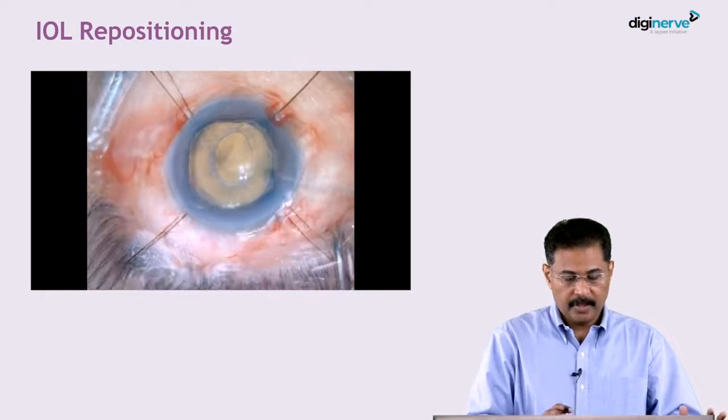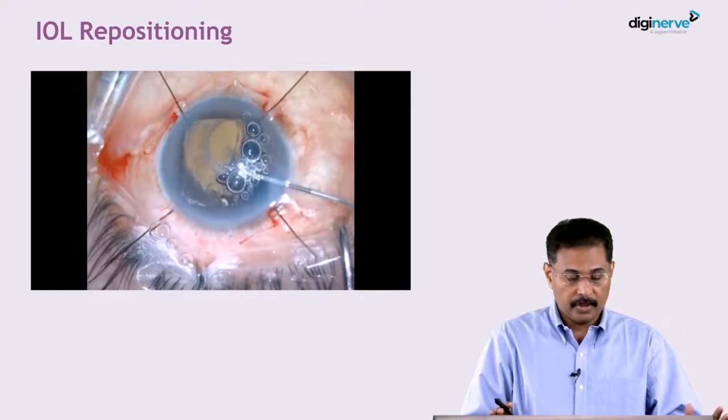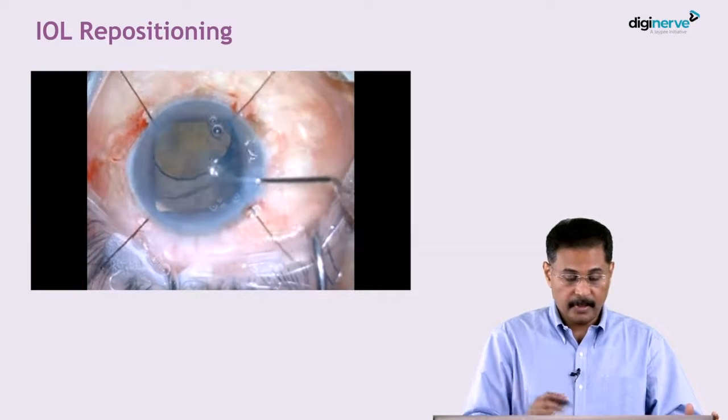For better visualization, we always use iris retractor hooks to open up the pupil. If the pupil is not dilating well, we can assess how much of the bag is dislocated, how decentered it is, where support is available, and how mobile it is.